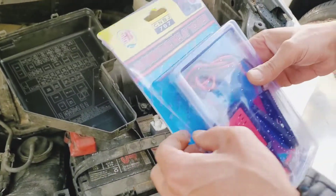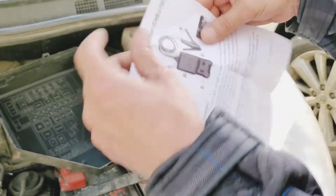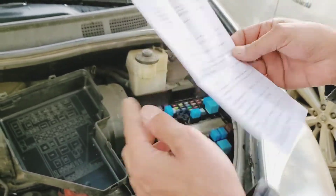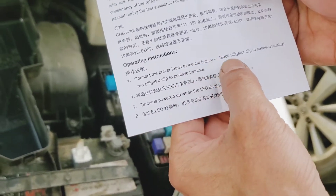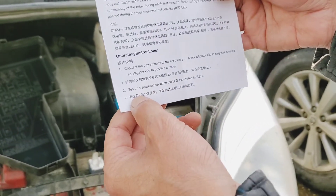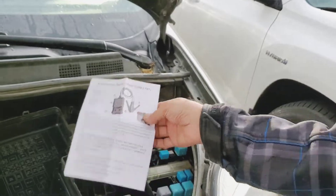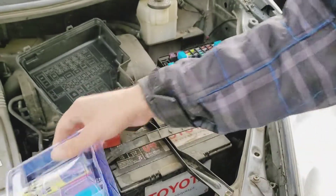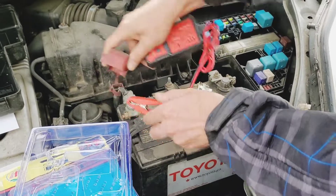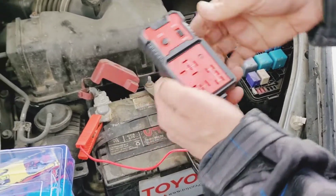Here is how it works — first, open the box. There's an instruction manual inside that tells you how to use it. The back is written in Chinese and some in English. Connect the positive lead to the car's positive battery terminal and the black lead to the negative terminal — just like that. Now it's on.